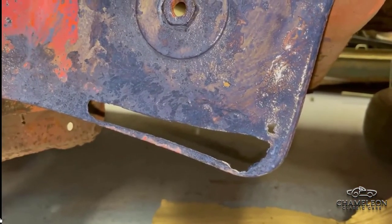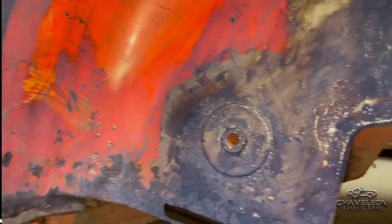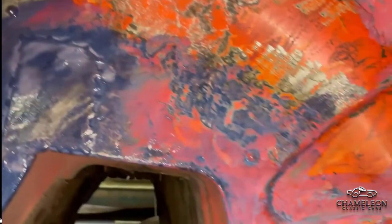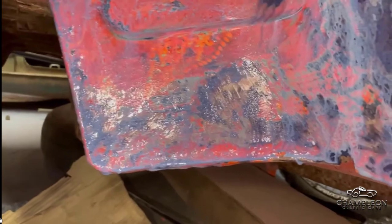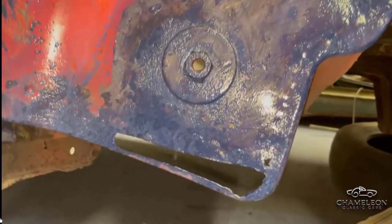So this is with the bad metal chopped out, and we've also treated the rest of the area with a rust prevention paint. That will go black and it'll stop any surface rust reappearing. The next thing of course will be to weld in a new patch just here, so that's what we're going to do next.